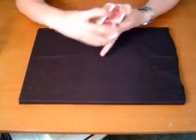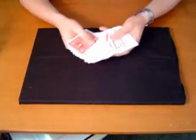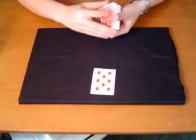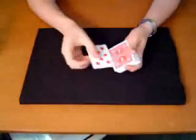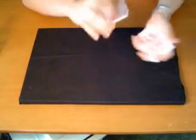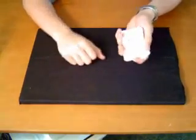What I want you to do is select any card — this one right here. Okay, that's going to be your card, remember it. Put it on top of the deck, give the deck a cut, give the deck another cut, totally mix up the cards.